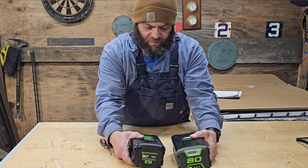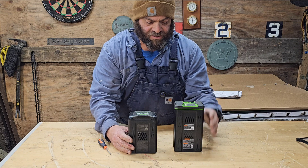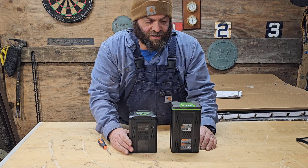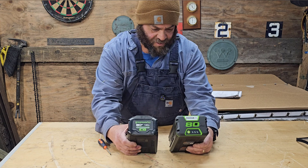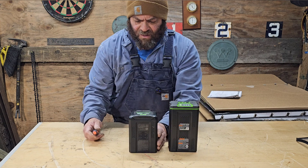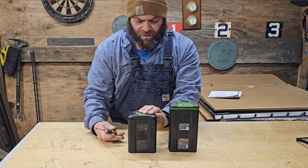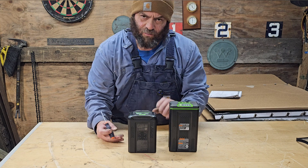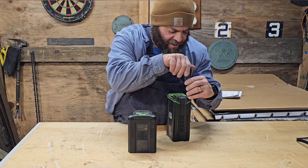These are both 4-amp hour 80-volt Greenworks batteries. You can see that one's quite a bit taller and it's also heavier. Greenworks is telling me that these are the same, but I don't think they are. I think these are the 21700 cells, which have more density of energy, and I think these are the 18650 — but I'm not sure. So let's take a look and see what's inside these batteries.